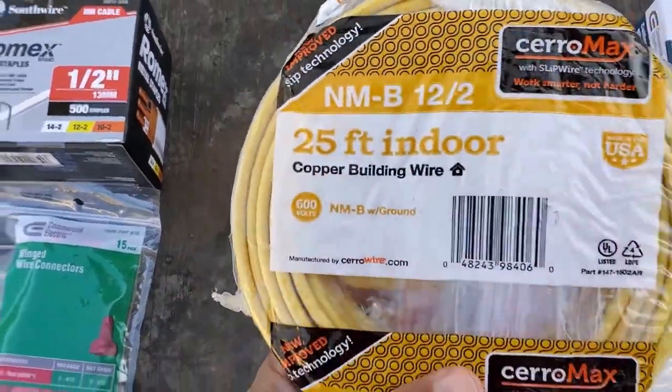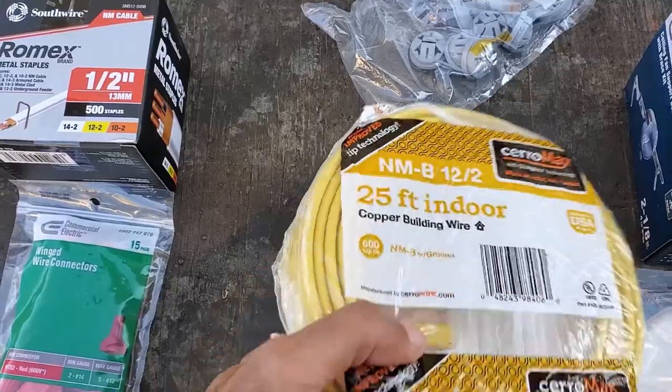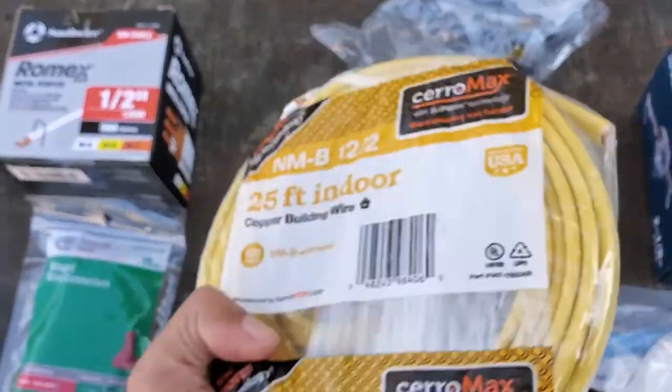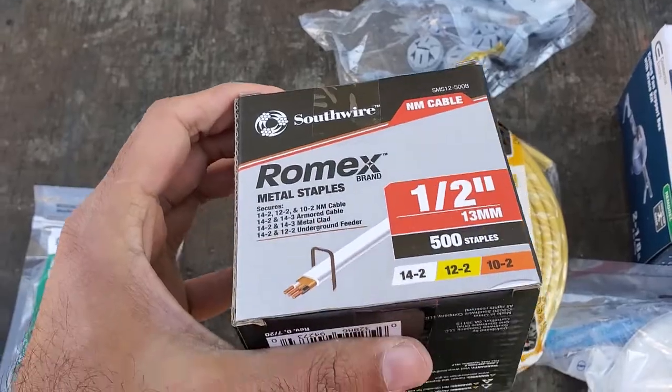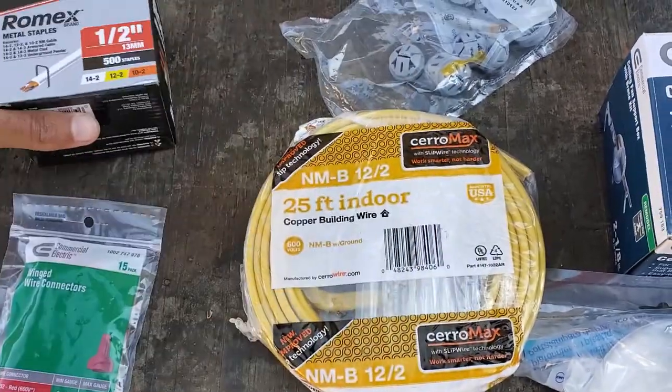The wire size will depend on the breaker you are working on. For example, I'll be working on a circuit that's controlled by a 20-amp breaker, so I'm using a 12-gauge wire — that's this yellow wire here. If you're on a 15-amp breaker, you can use 14-gauge wire.